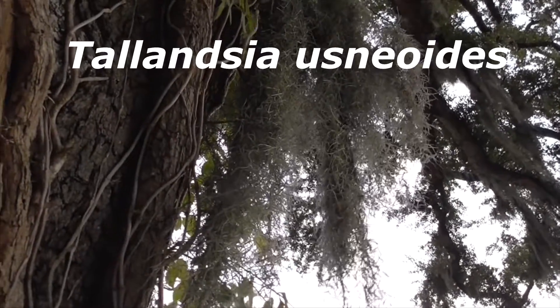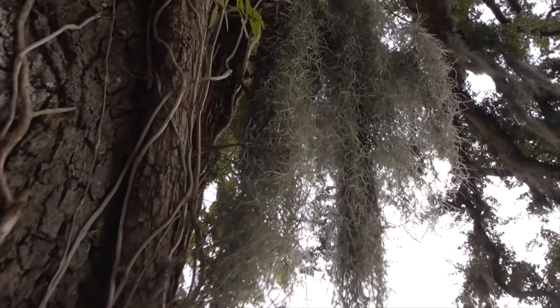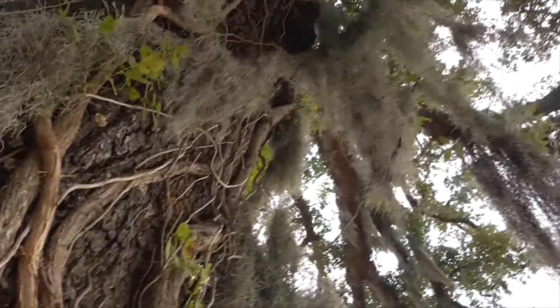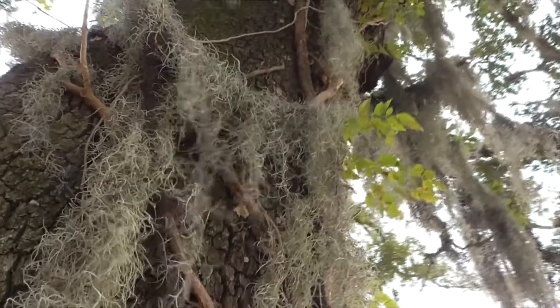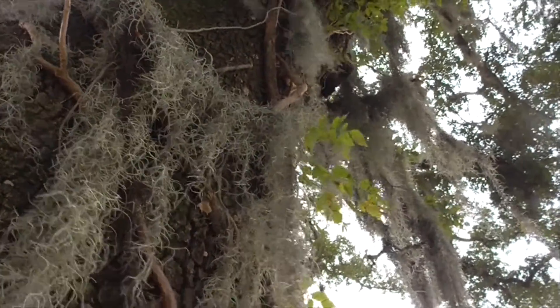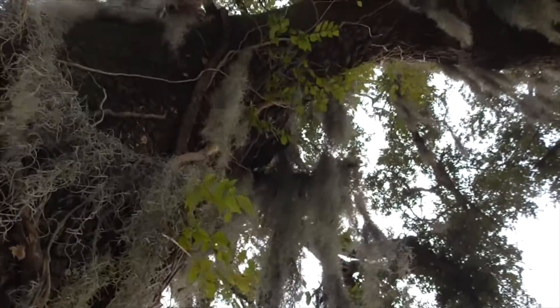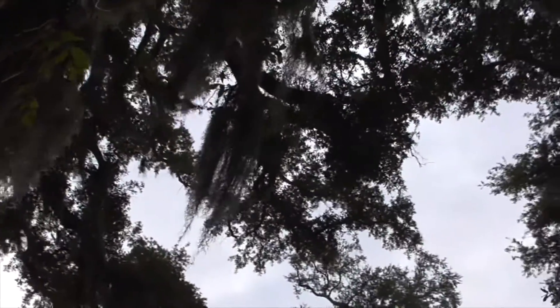Tillandsia usneoides. So he's not a moss, and he doesn't come from Spain, but we call it Spanish moss anyway. He likes to grow in super humid tropical areas, like the Caribbean, all along the coast — sometimes even as far down as Argentina. And he's been naturalized even out in Australia.